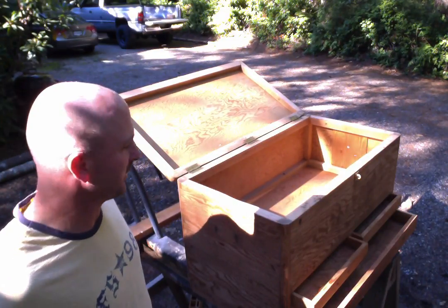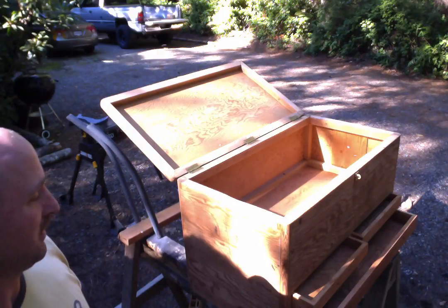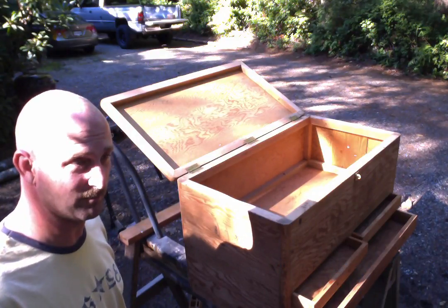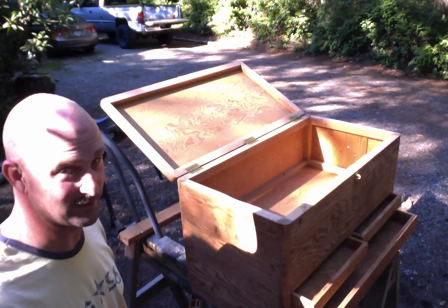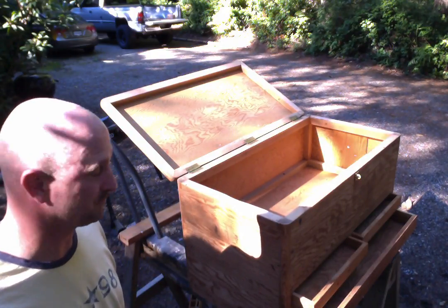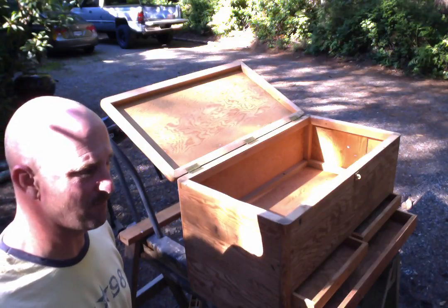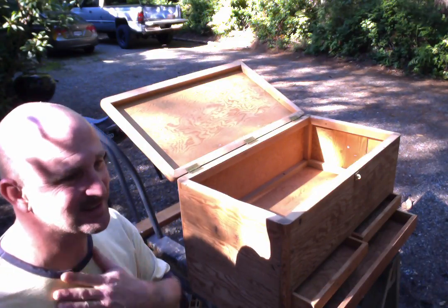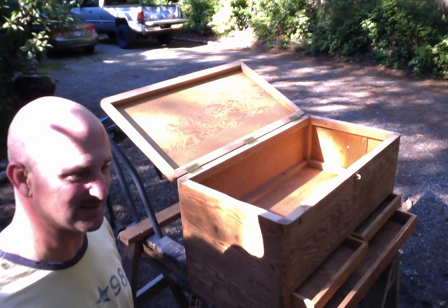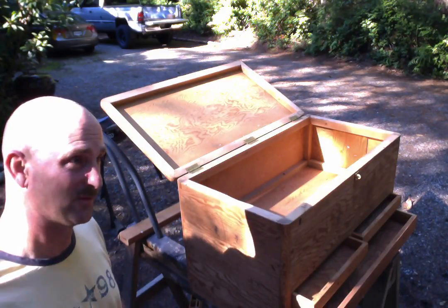After that, I had to deal with one thing that was bothering me: it smelled. It stank to high heaven — it smelled like dead old people, about the best way I can describe it. I let it air out for a few days. Still stank. Used paint stripper, stripped all the old paint off, sanded it down, and it still stank. The scent had gotten up into the pores of the wood and it was lingering.